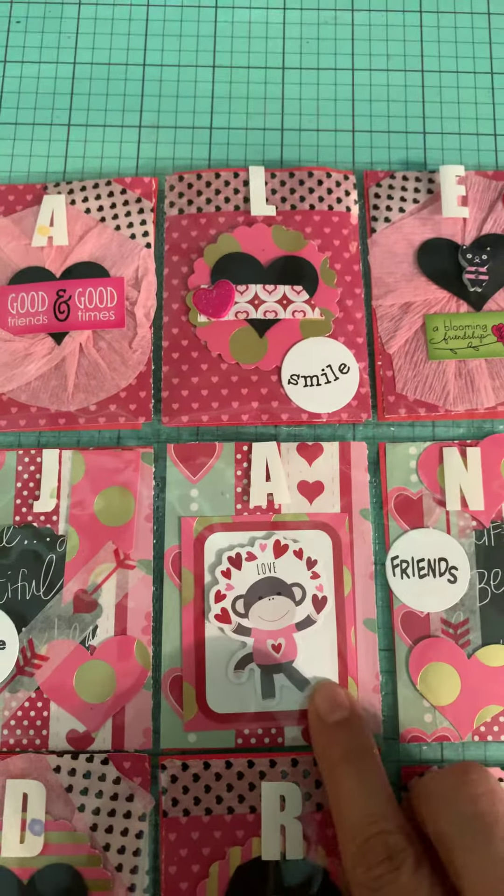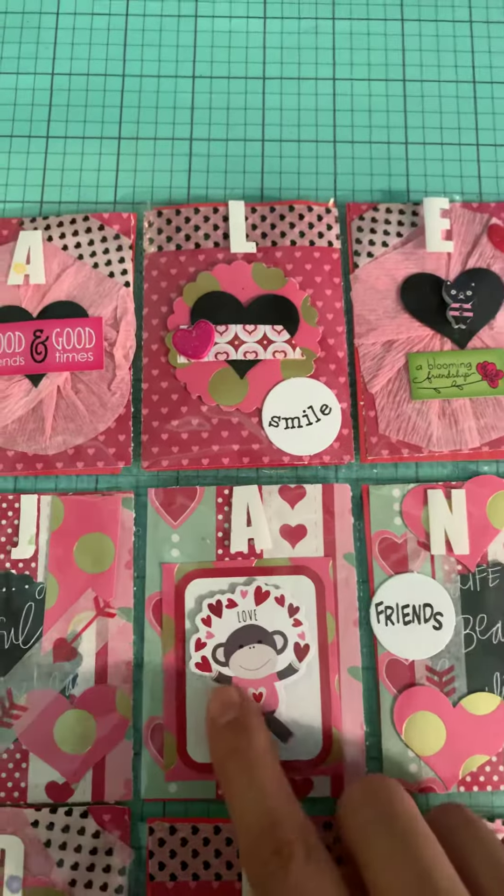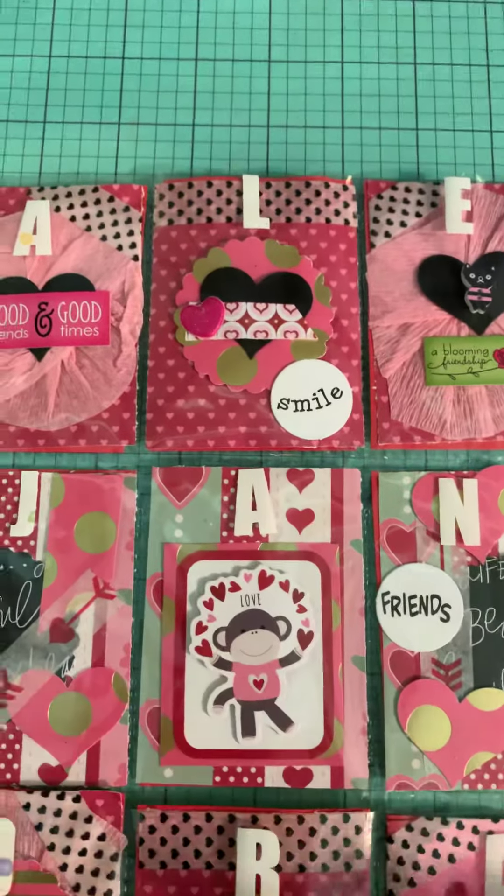This has one, two, three, four layers. I put a little — it sticks up, it's 3D.